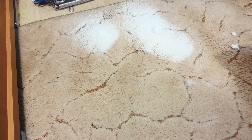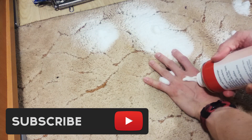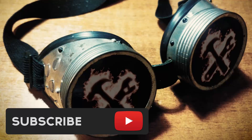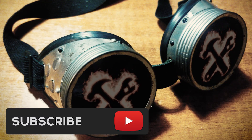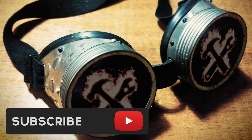You can help me by pressing the subscribe button and watch my other videos. Is this phone flammable? Oh, it is!